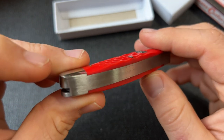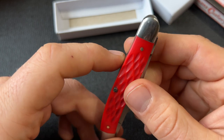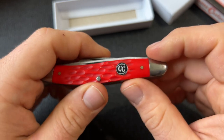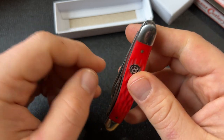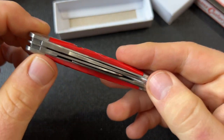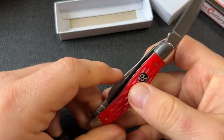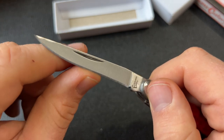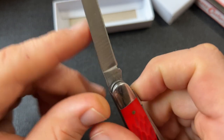Maybe some slight gaps here between the bolster and the liner. I'm assuming that this shield - which is, in my opinion, not a very good-looking shield - is not pinned. Let's take a look at the action on the blades. Pretty strong pull on that - surprised by that. Nice snap. Sits actually pretty well within the frame. I don't really have a medium stockman like this. Blade grind, not that great - you can see that.